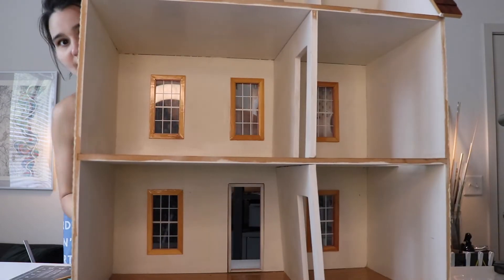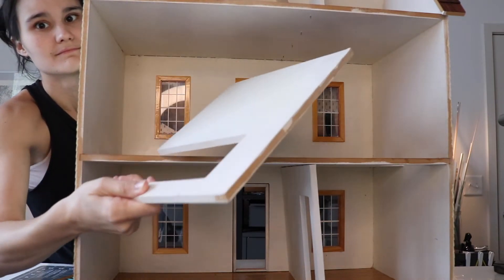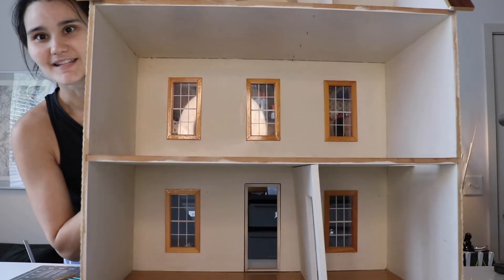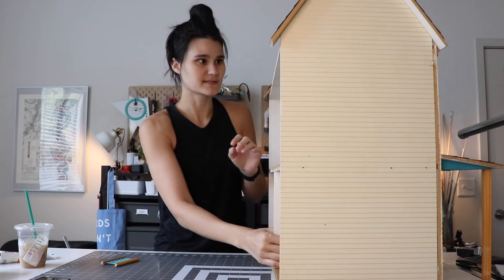If we spin her around and look on the inside — cute. So yeah, let's gut it. For a proper gut of this, we're gonna basically just remove all of these nails.